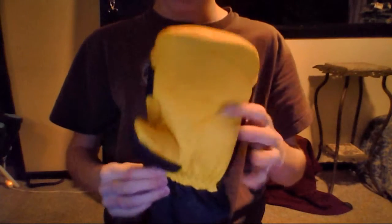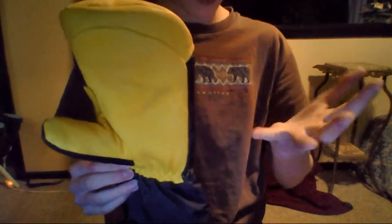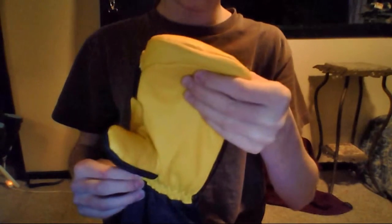They look like this — just a big mitten. I have smallish hands, but you definitely want to get a size bigger than you think. They come in men's small, medium, and large. If you're small, get the medium. If you're medium, get the large.